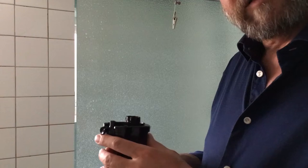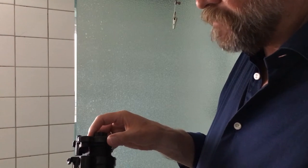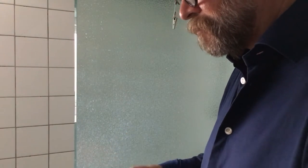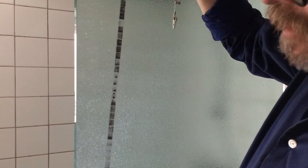Now I will open the tank and we will see the results of the developing. I am always very curious to see if we have succeeded with the film. And it seems like we have a very good result — I am pleased.